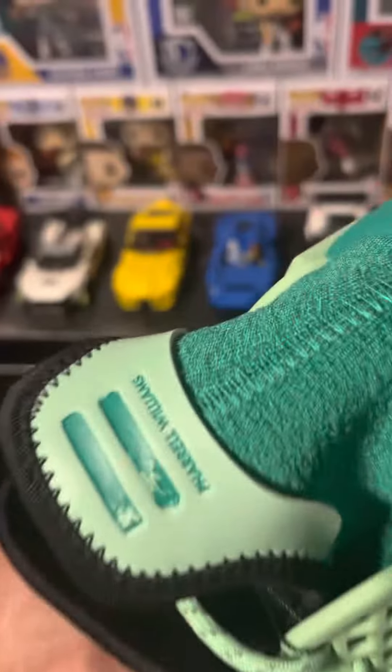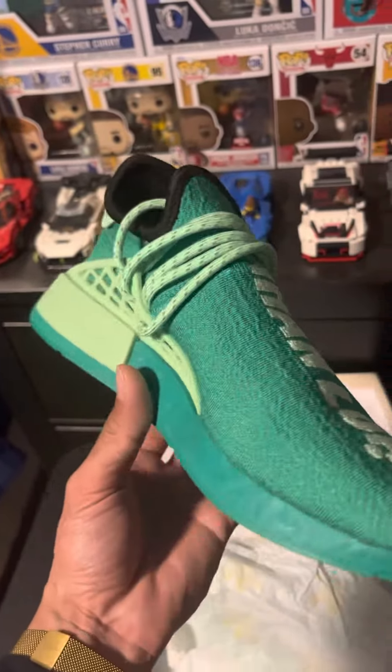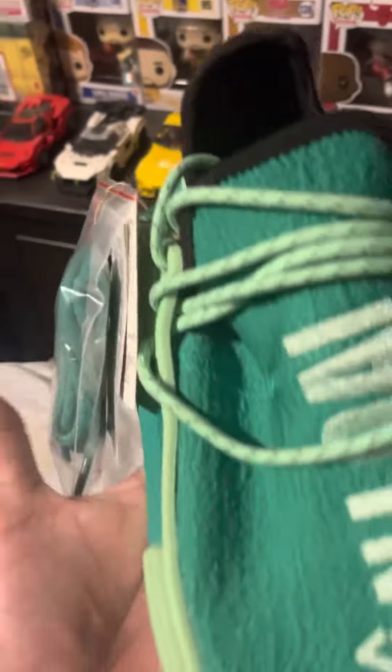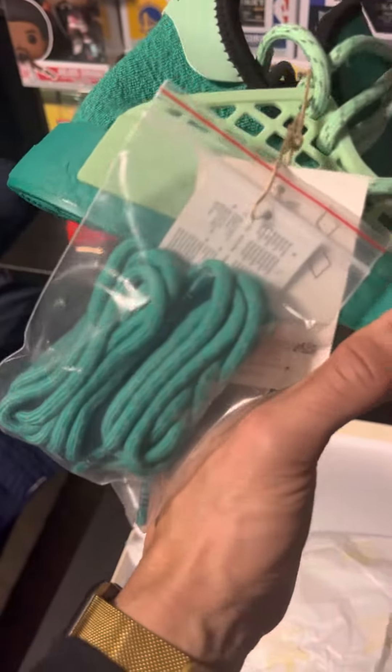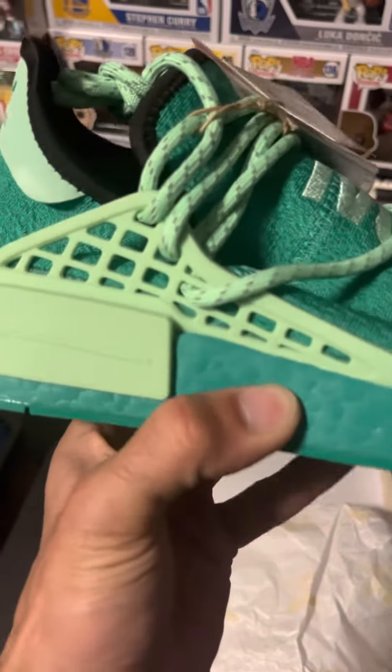The back tab is crazy — 3M. When I say crazy, the flash is insane. They also bring extra laces. You've got the light mint green and the darker green mist.